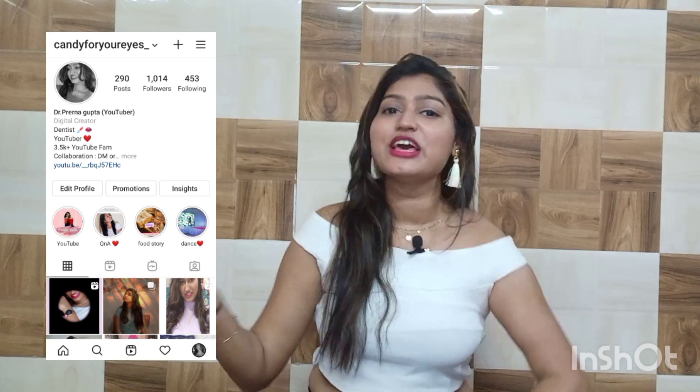Thanks for watching this video guys. I hope you liked it. If you did, don't forget to like, share and subscribe to my channel for more such videos, and also please follow me on Instagram as well. I will see you in the next video — till then, bye!